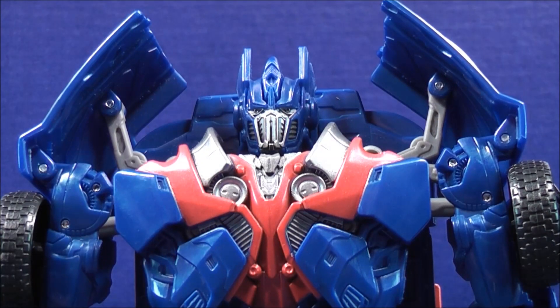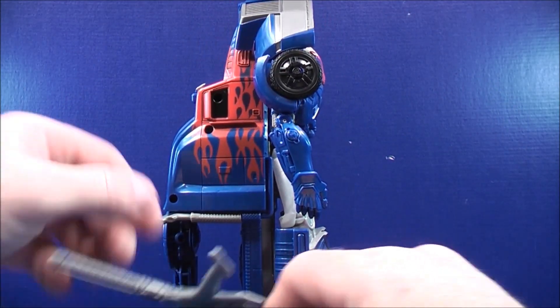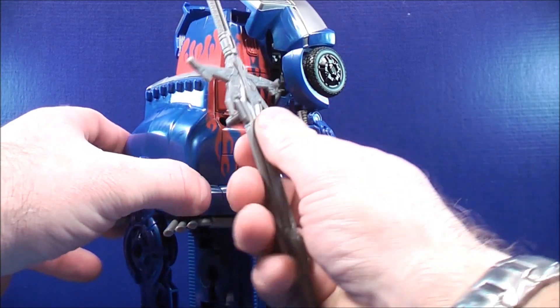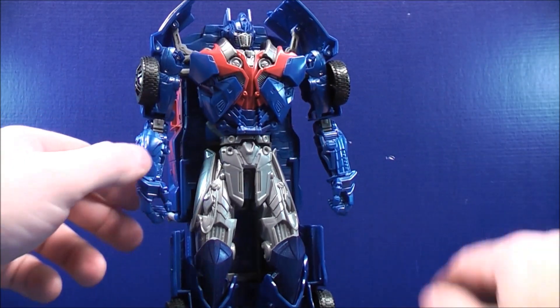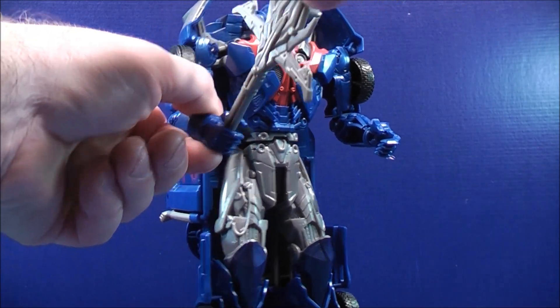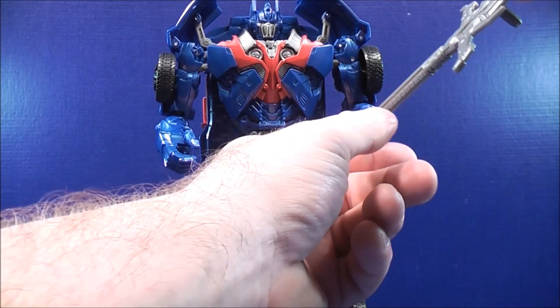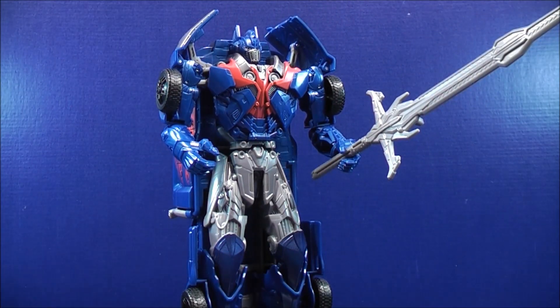So here's a quick headshot of Optimus Prime for you. With the sword, you can plug it onto the second peg hole for weapon storage if you so choose, or you can actually have him hold it. Just bring the arms all the way up, grab the sword, and you can plug it into his hand, or plug it onto his other fist just like that.